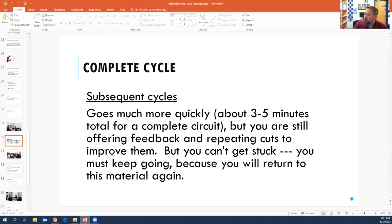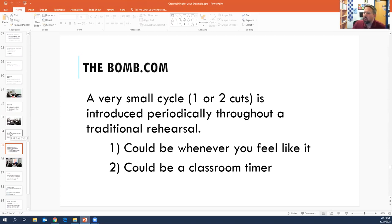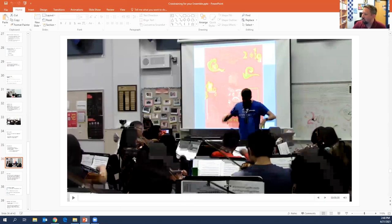You can also just focus on a small part. The one that I really like doing, we call it the bomb.com — don't go to that website, I have no idea what it is, it's probably something inappropriate. But this is something that's kind of fun — it's like a small cycle where you basically set a timer on your computer and no matter what is happening, you're rehearsing your class like normal, and then every six minutes or whatever you decide, no matter what, you stop and do it really fast, then go back to rehearsing. It's like super jarring. Maybe I can show this video of how I was implementing this.